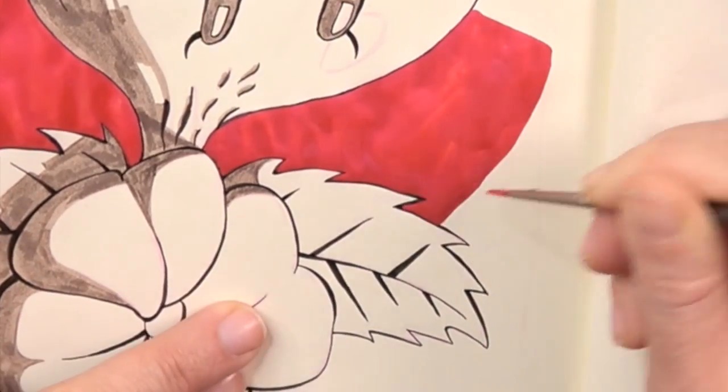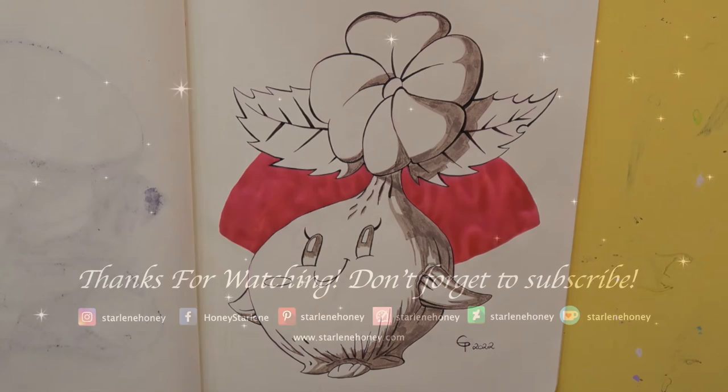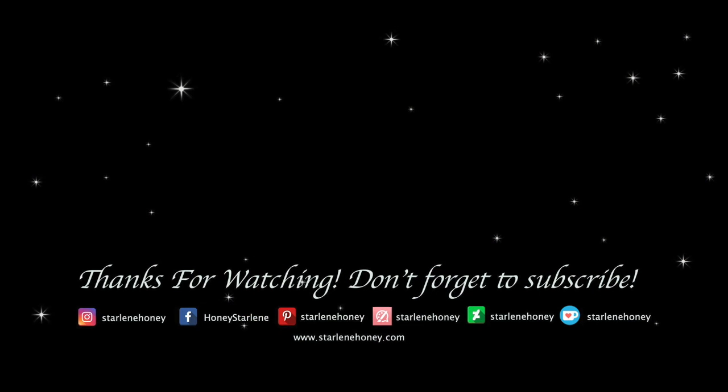We are again at the end of my video. If you like my content please give my video a like, share it, and leave me a comment. Also don't forget to subscribe to my channel and turn on the notifications. I thank you a lot for your support and your attention. See you in the next video. Bye!